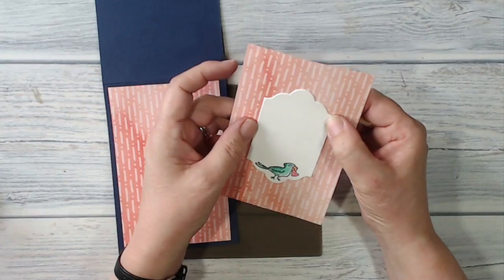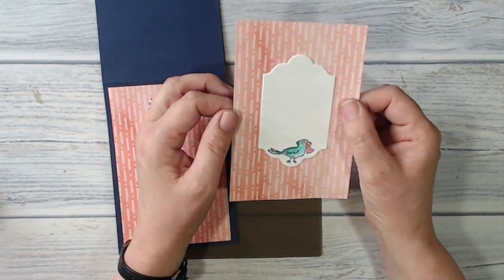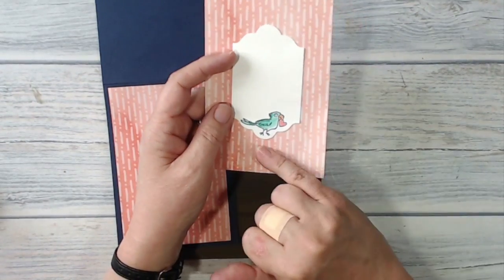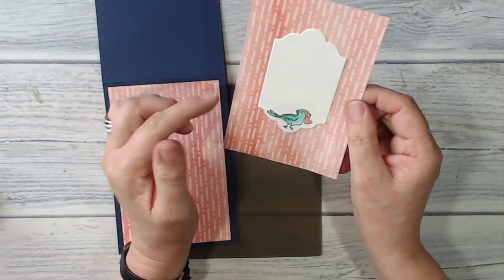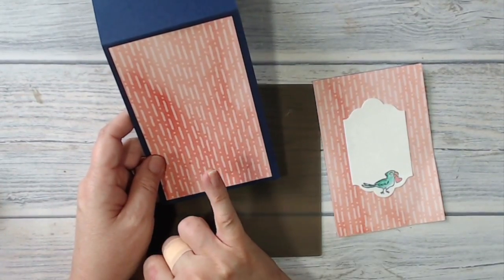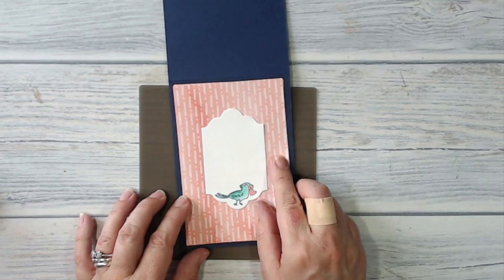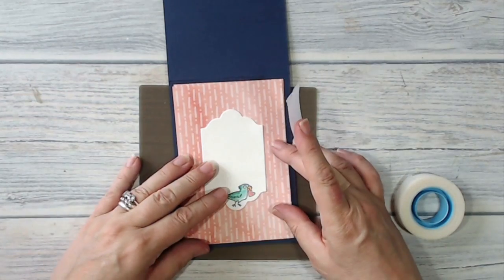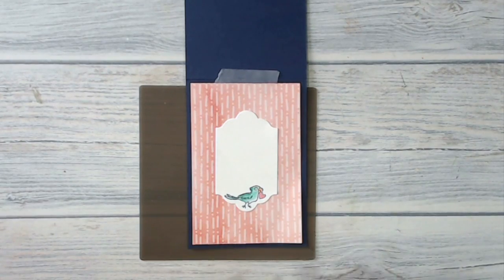While I was at the Big Shot I also die cut another label shape in shimmering white — I was originally going to use Whisper White but decided the shimmering white would look better. It looked a bit bare so I stamped and coloured in the little parrot at the bottom of the shape, then stuck it down to one of my pieces of DSP with Fast Fuse. I've stuck the other piece of DSP onto the front of my Night of Navy card base, and I'm just going to layer these up together, tacking it down with a couple of pieces of low-tack tape so it stays where I want it.